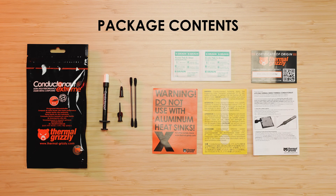Inside the package, you'll find one syringe with liquid metal, one metal needle for application, one plastic needle for removal, two industrial cotton swabs, two alcohol pads, one certificate of origin, and the instruction manual.